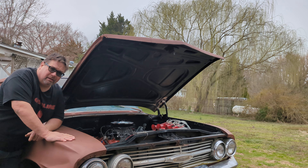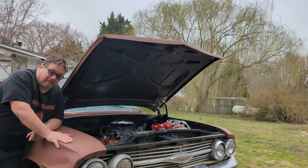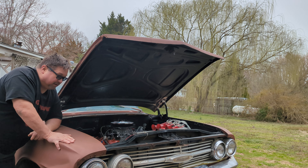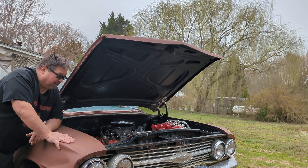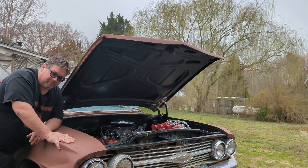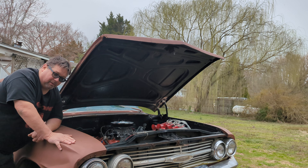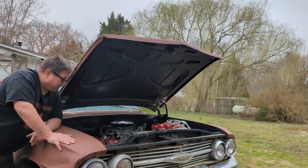Hello, welcome back to another edition of Junkyard Hack. I really appreciate all the response I got from the last video — driving this Biscayne on its first drive with this engine in it. I'm at over 3,200 views, which for my channel is pretty amazing. I appreciate everybody who checked out the video and all my new subscribers. I'm up to 569 right now, which is also amazing.